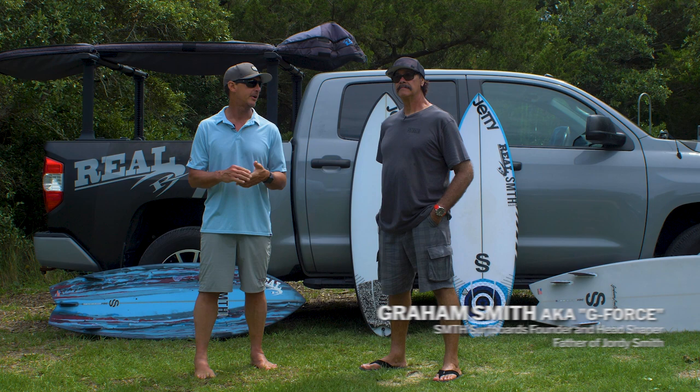Welcome to The Real Board Loft. I'm Tripp Foreman, and today we have Graham Smith with us of Smith Shapes. Graham, let's talk about the Goldfish.